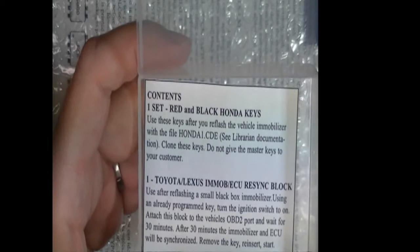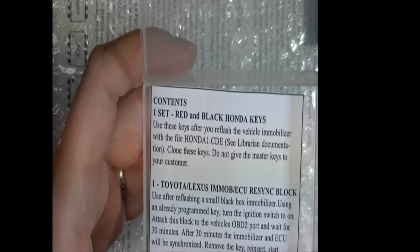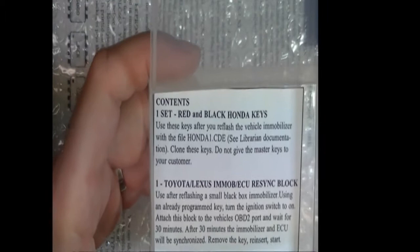With all of our products, we try to provide you with as much information as possible so you're not left wondering what to do. You get a nice box to keep all the pieces together.